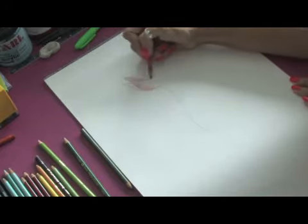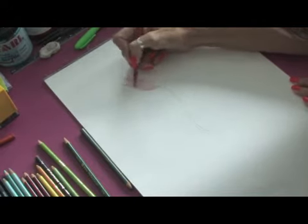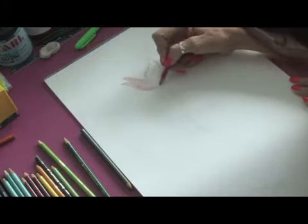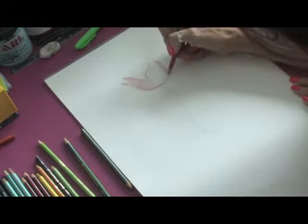This is just going to be the very first layer of color. The nice thing about colored pencils is that you can build layers of color to make your flowers very vibrant and brilliant. So this is just the very first layer.